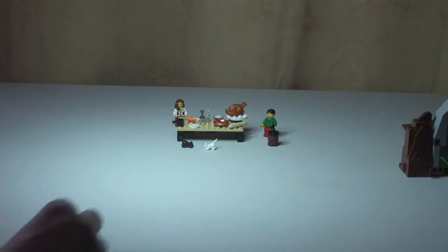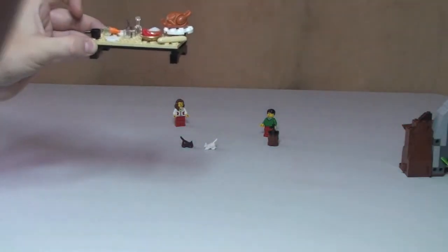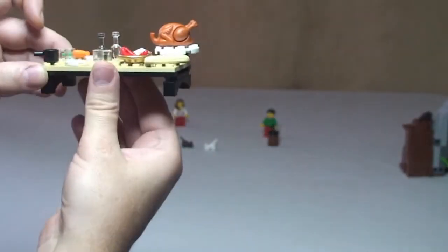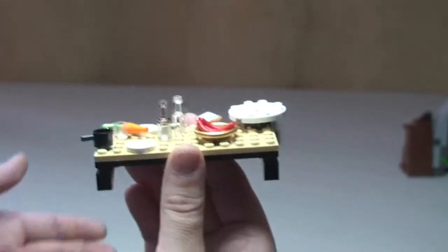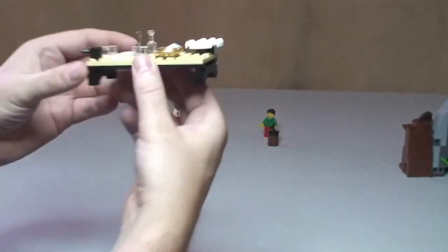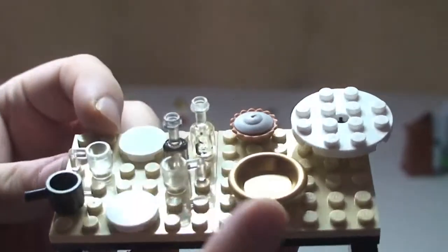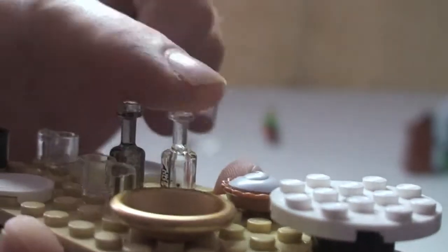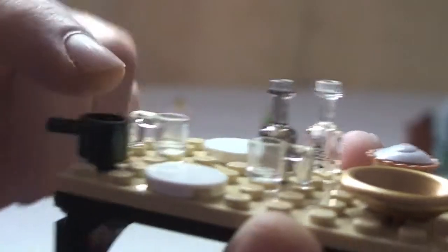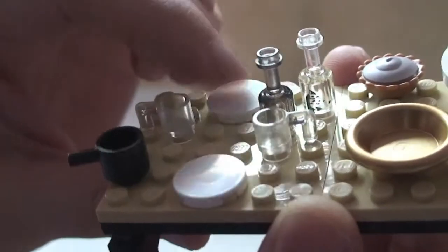Let me get the table to the camera so you can see this. On the table we have a bowl which had the sausages in it, a serving plate which had the turkey on it, a pie, a couple of bottles, a couple of mugs, a saucepan, and a plate or chopping board — could be either.